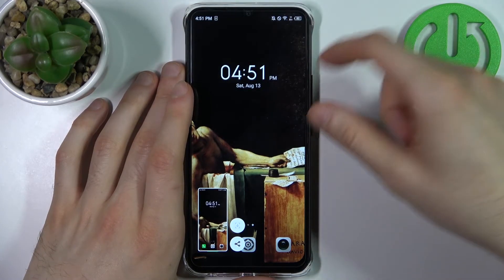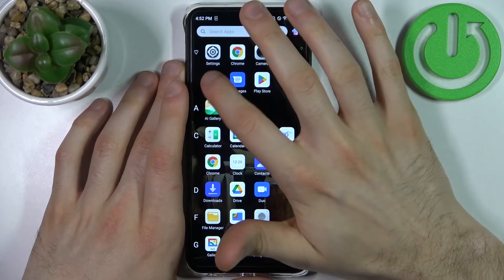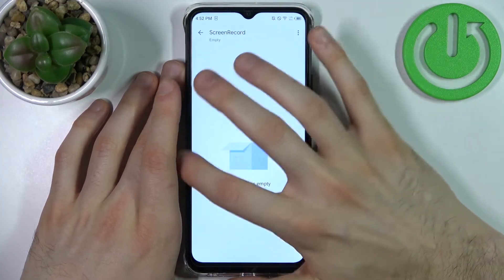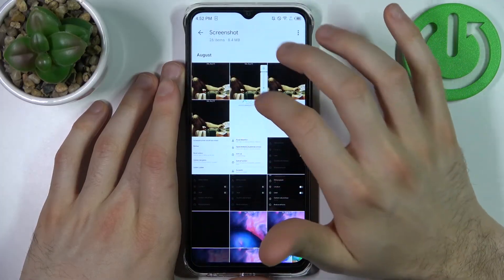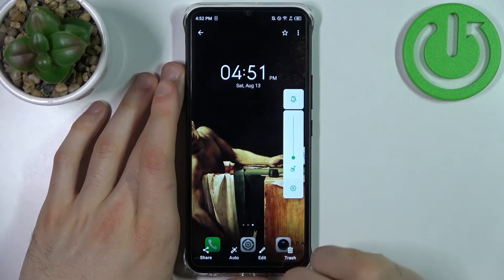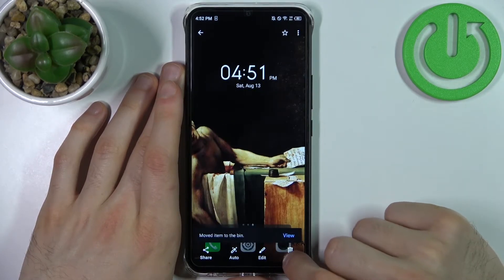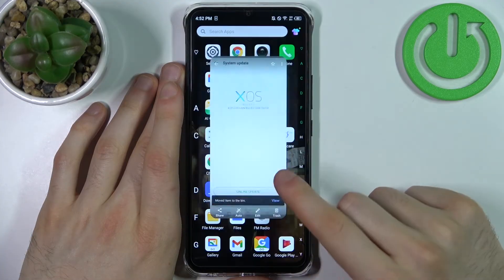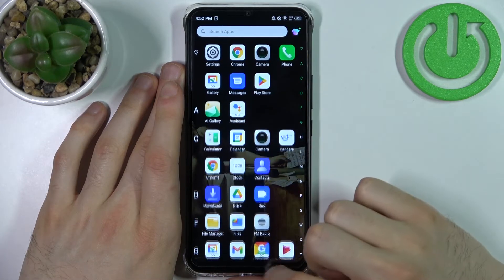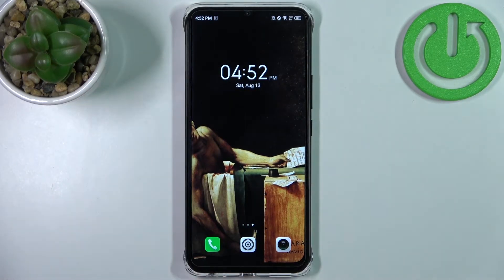You can find your screenshots in the Gallery, in the Screenshots album — and here they are. From here you can share, edit, or delete your screenshots very easily. And that's it — thanks for watching!